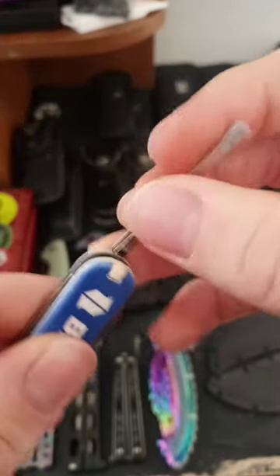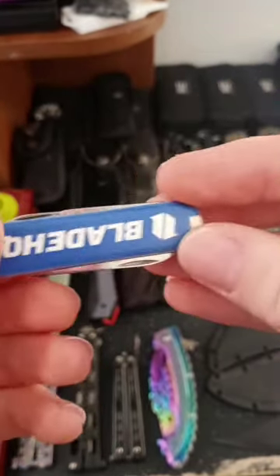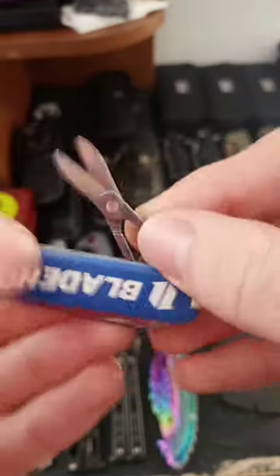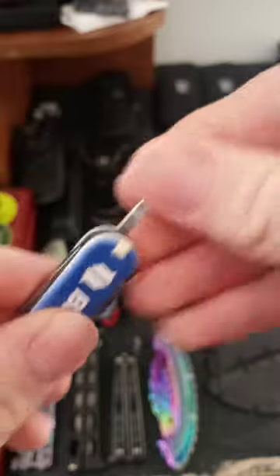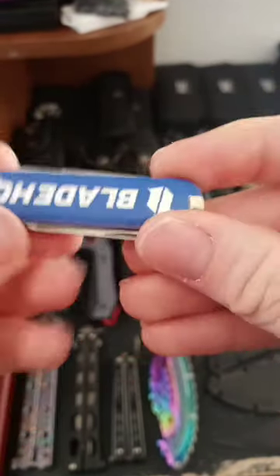You should definitely have this in your EDC, because one, you can put it on a keychain, it's very lightweight, and does not take up too much room. The knife is great for being a letter opener. You can use the scissors to remove hangnails, and the tweezers are great for getting out splinters and stuff like that. So I think that's the reason why this should be in your EDC.